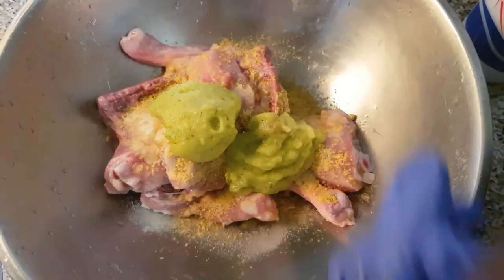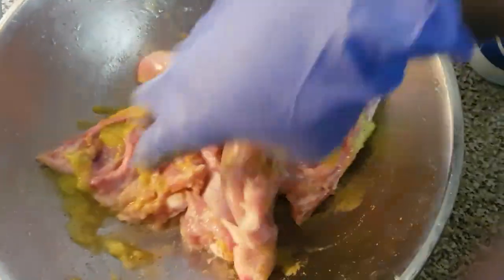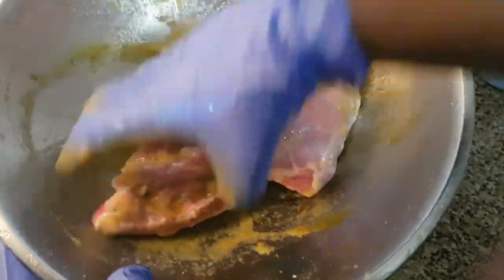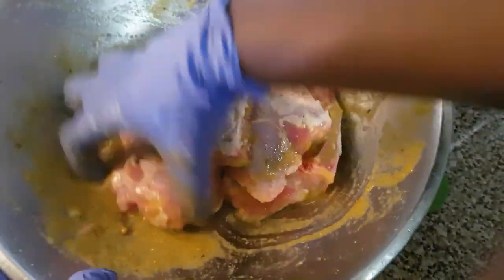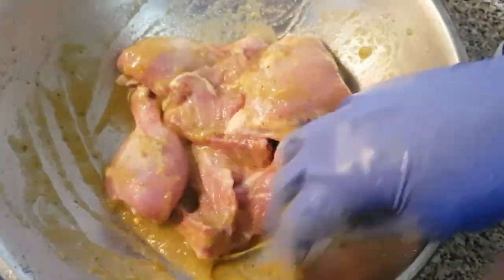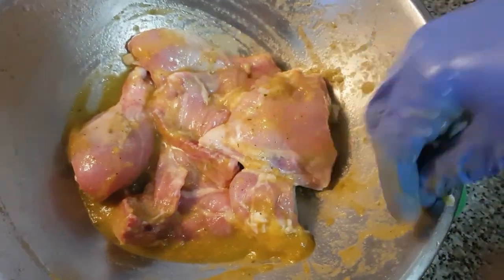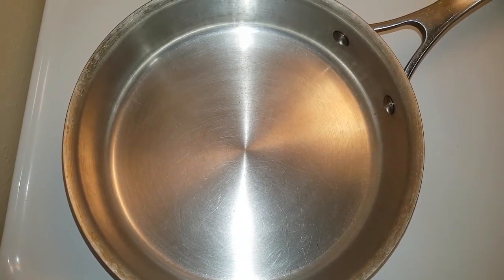Now I'm going to go in and rub this all together. You're going to rub it in and let it marinate for a while — could be up to an hour. Some of you can leave it overnight, it depends on your liking. I'm going to cover it, put it in my fridge, and let it sit for about one hour, then come back and show you the frying process.